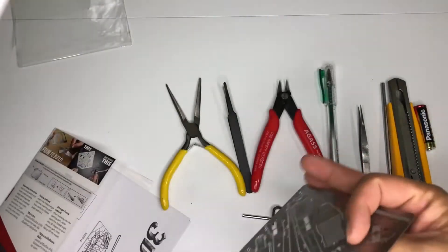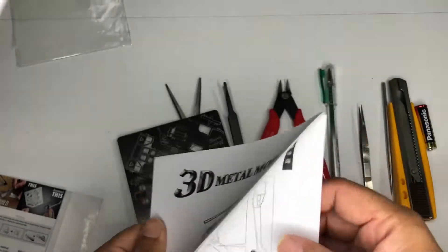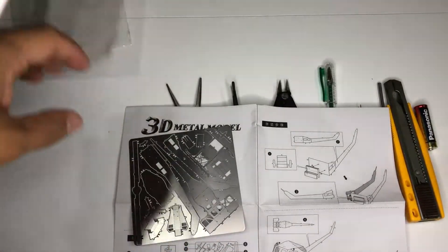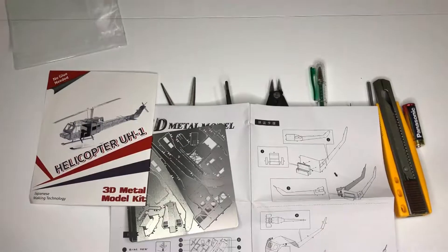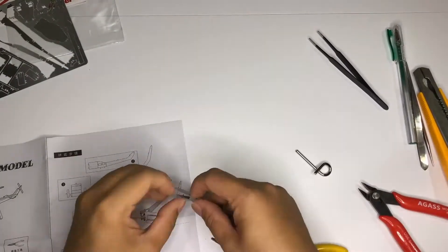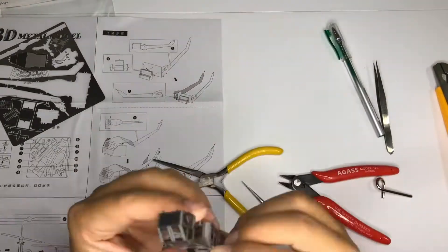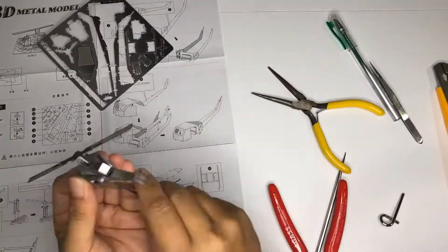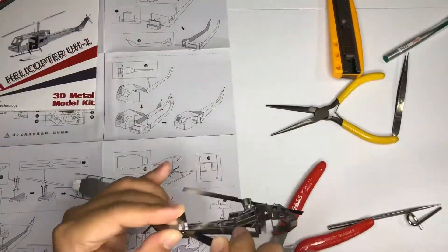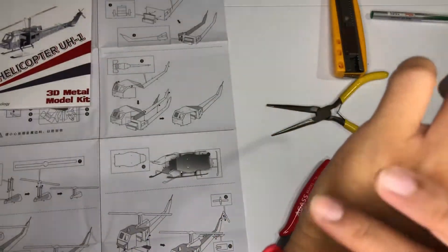There's only one plate for this, so I think this will only take me like 30 minutes to build. I am now on my final assembly — this is actually just an easy build, it only took me around 30 minutes.